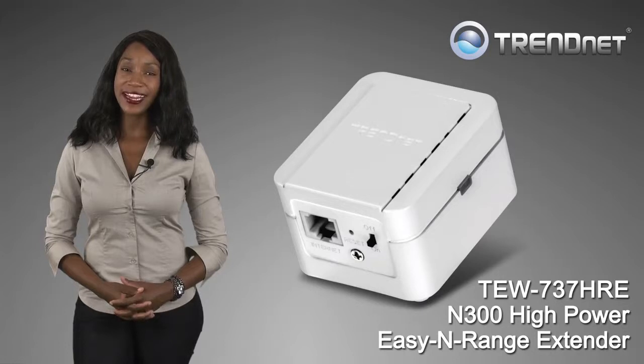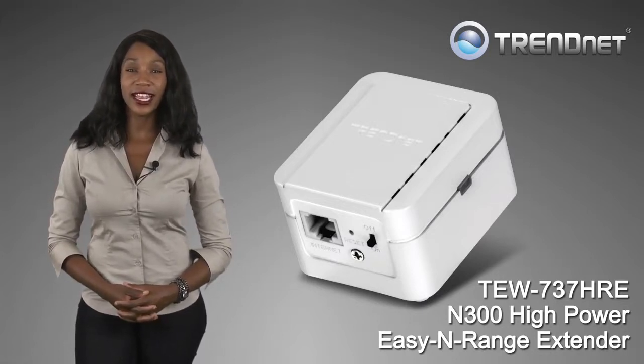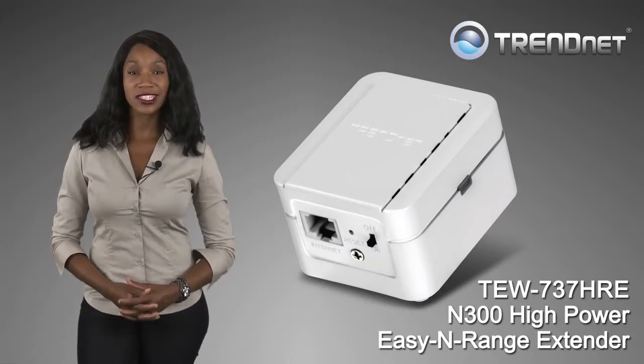TrendNet's N300 High Power Easy-In Range Extender, model TEW737HRE, is a high-performance wireless extender.